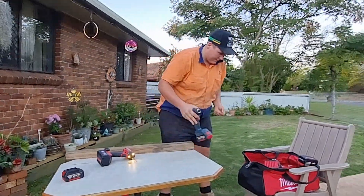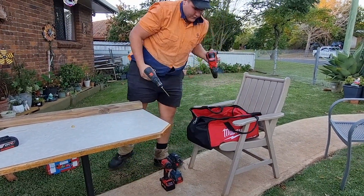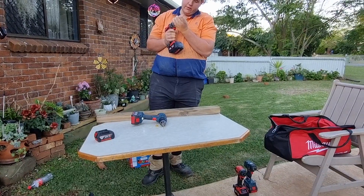Anyhow, the driver's done. Now we'll get ready for the drill. So I might find another board — I know when to stop anyway.